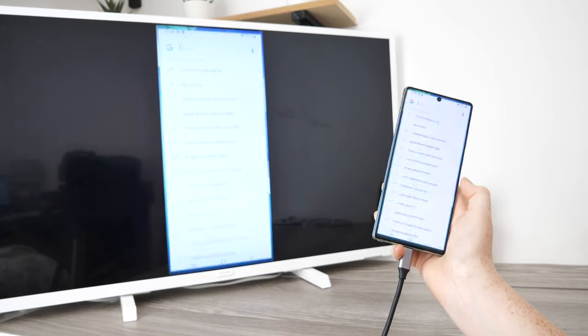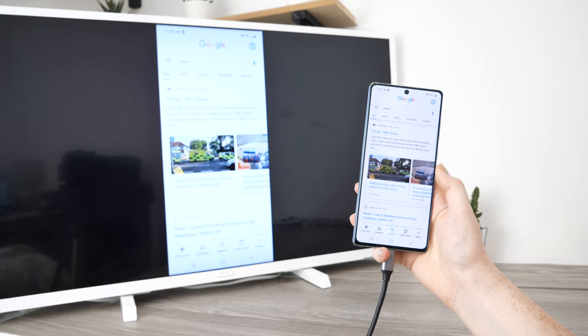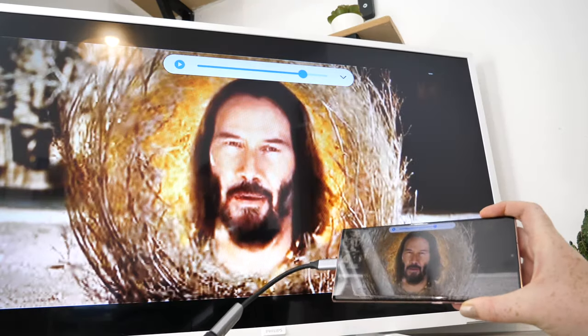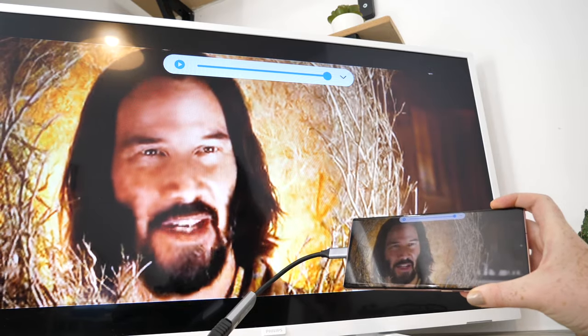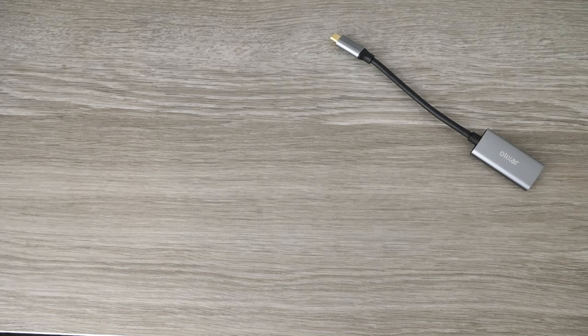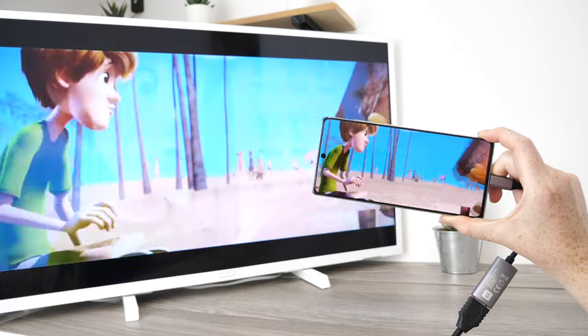It really is that easy to transform the way you check your social media and binge watch TV shows from your smartphone. This connector is capable of portraying 4K videos onto your TV, meaning the best movie nights from your Note 20. If you use an extra long HDMI cable you'll be able to control what you watch from the comfort of your seat, so nothing will disturb your perfect night in.